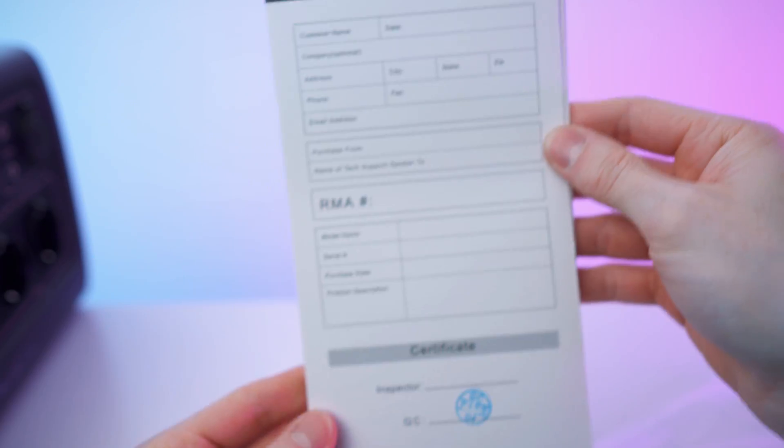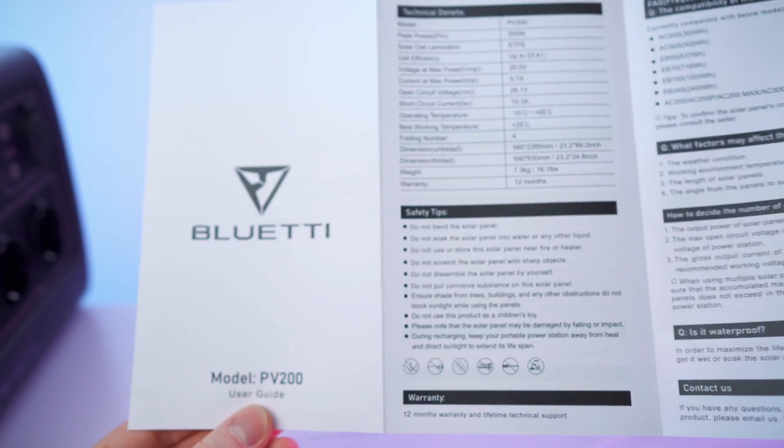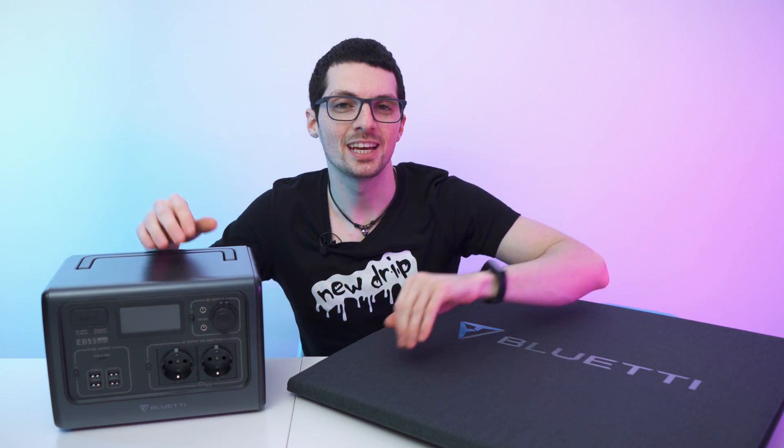Here we have the manual for the solar panel and also the warranty card. Done with the unboxing — let's get to my first impressions and then a close overview.